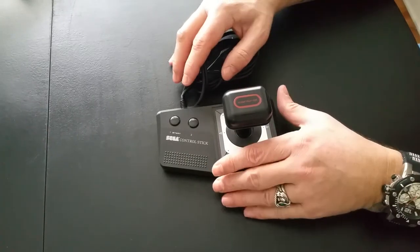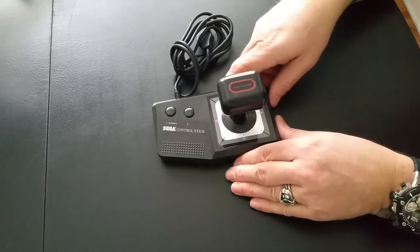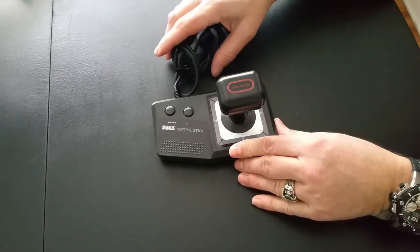Hey guys, what's up? Moxie 1701 coming at you with another controller review. This time it's the Sega control stick for the Sega Master System.